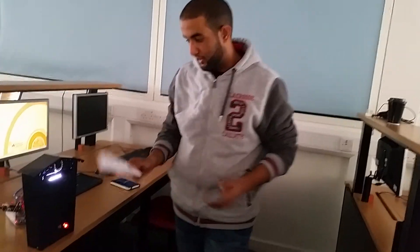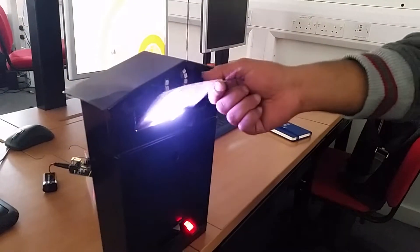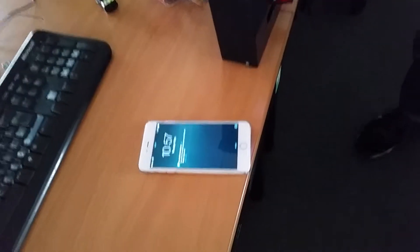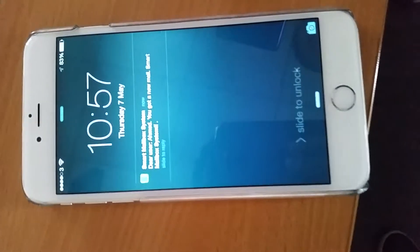Now I'm going to demonstrate the work and see if I receive an SMS message. Let's assume this is mail coming inside the mailbox. Now I should receive an SMS message. — 'Dear Ahmad, you got a new mail. Smart Mailbox System.'